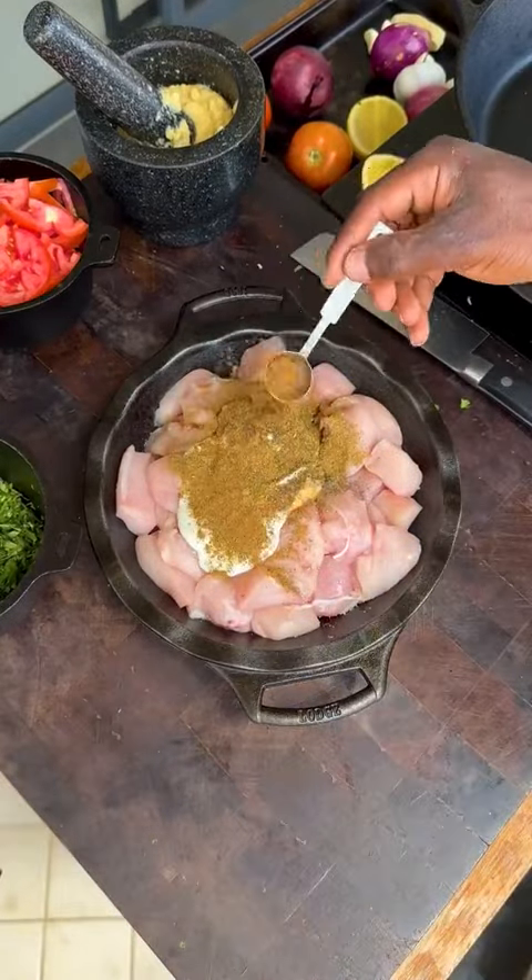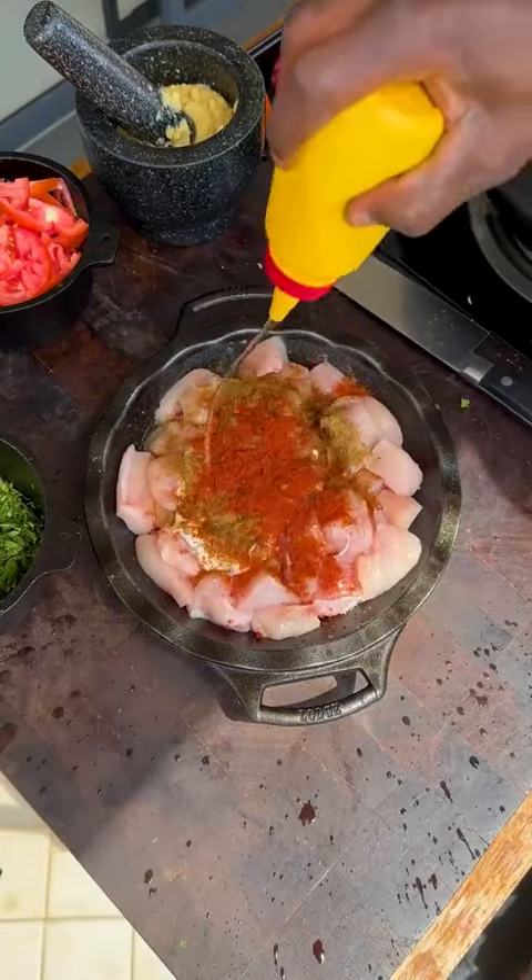Yogurt, black pepper, cumin, coriander, garam masala, kashmiri chili, lemon juice, oil — all mixed together to marinate the chicken.